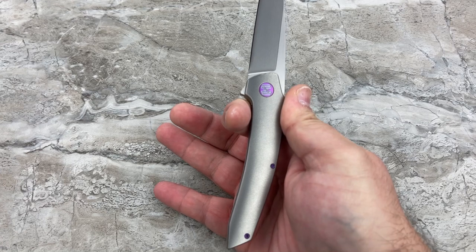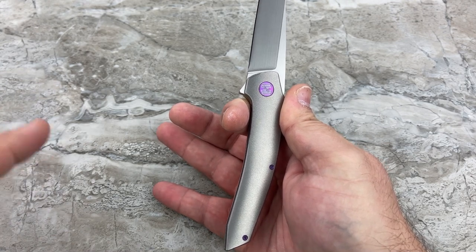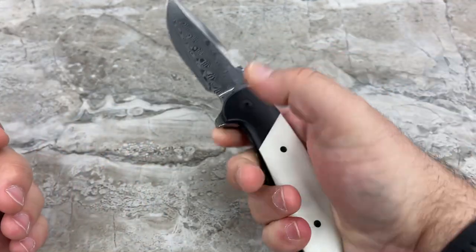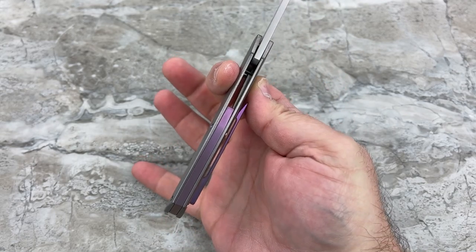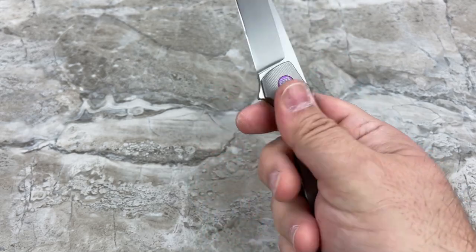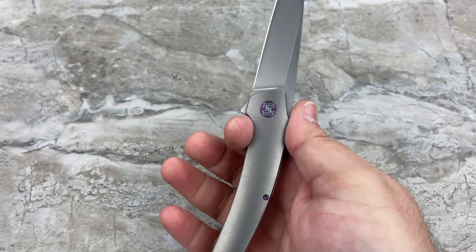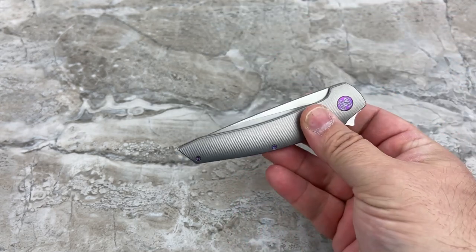If you're used to carrying a smaller knife, like a three and a quarter inch blade or smaller, you already expect a small-feeling handle. But at 3.36 inches, it's kind of an odd blade length — you're expecting it to feel like a three and a half inch knife, and then you get it and it's a little smaller. So I do want you to be aware: it's going to be a little smallish in the hand and very slim, a lot like a Grimsmo. Very, very lightweight, smaller handle, very slim and contoured.